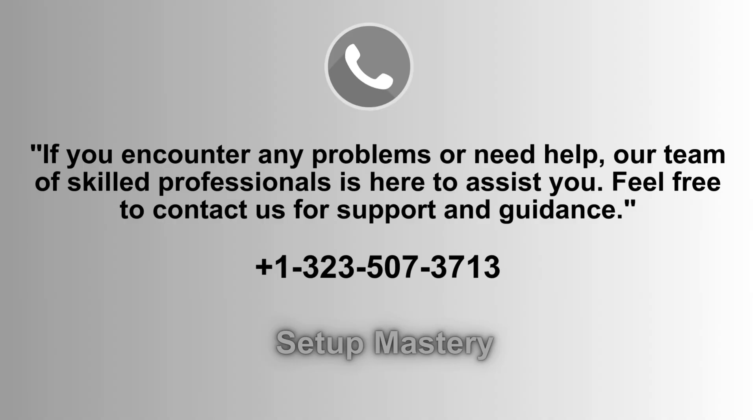If you face any issues or need assistance during the setup process, our expert support team is ready to help. Don't hesitate to reach out for guidance and troubleshooting. Just give us a call at 1-323-507-3713 anytime.